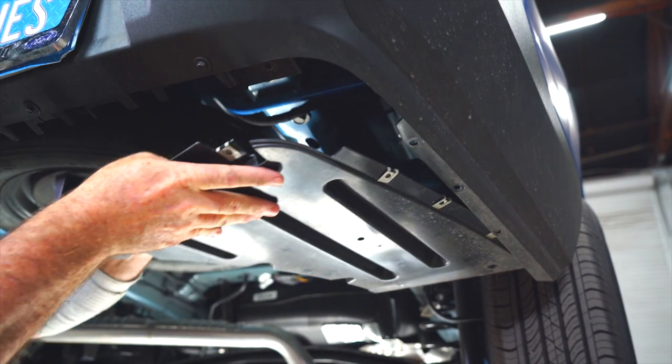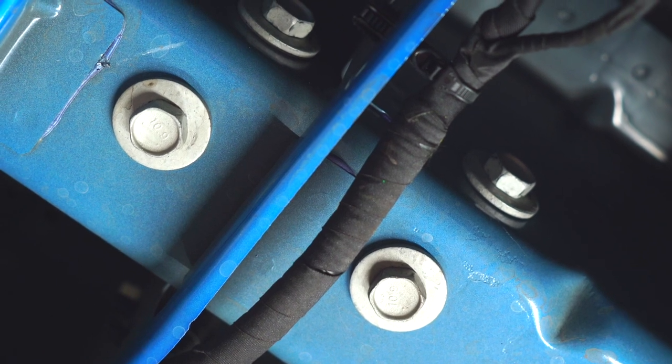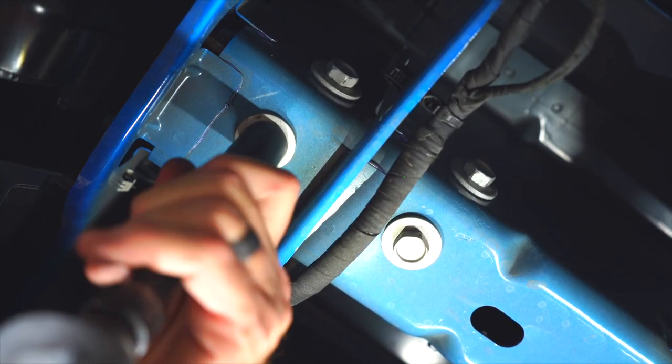Now we'll go ahead and slide it out and set it aside for later. With the two bolts that were with the underbody panel removed, we can now see the two bolts that we need to remove for the hitch installation. I'll be removing those bolts using an 18 millimeter socket.